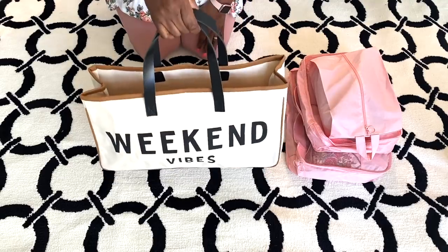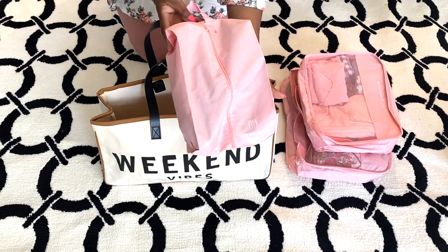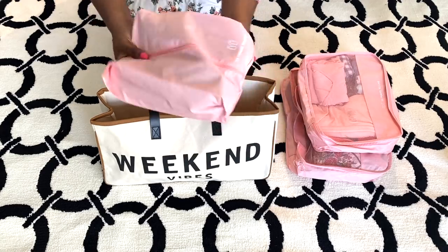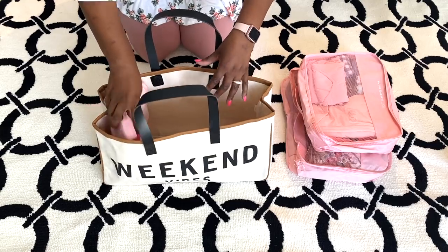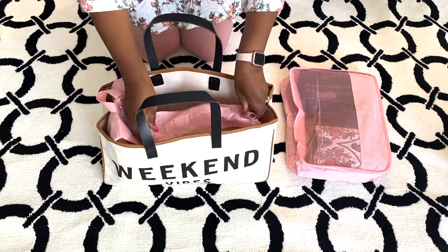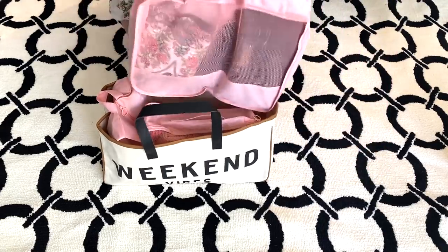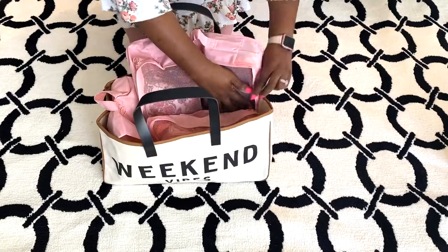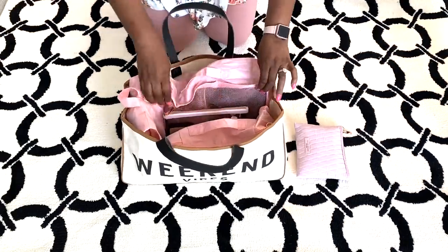I'm the type of person who likes to bring everything when I go on a trip, but this bag really narrows it down because I limit myself to just this bag — starting with my shoes on the end. My tops and my sleepwear are going in next, along with my undies and socks, and I'm adding my bottoms and my dresses inside. I'll have more room to pack my makeup bag and my nighttime skin products.